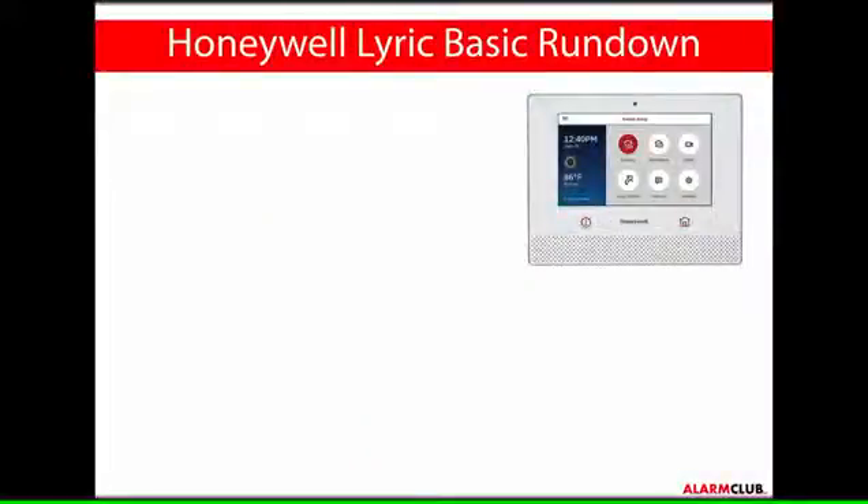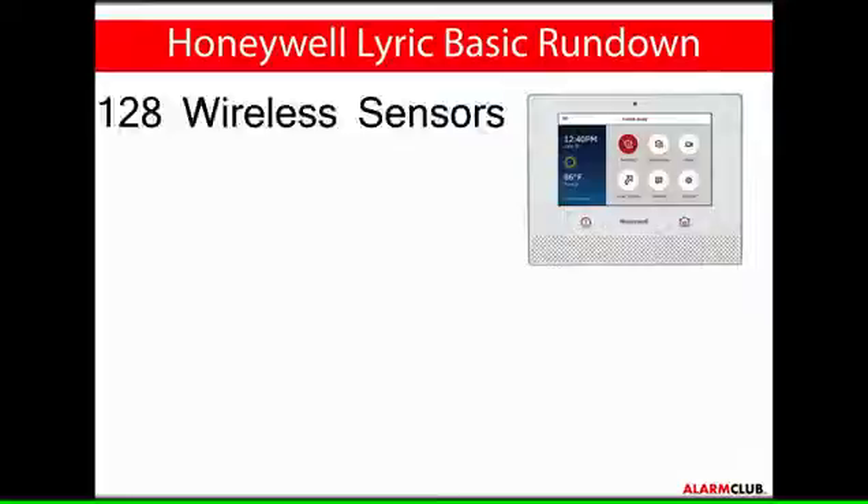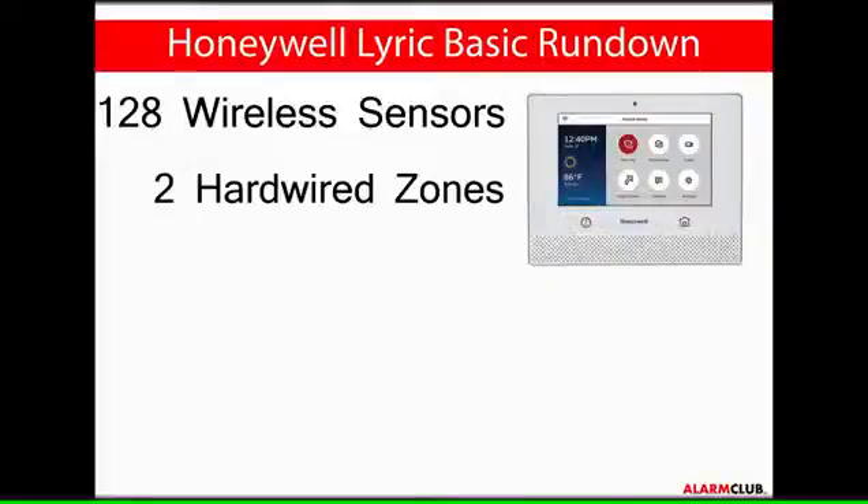Here is the Honeywell Lyric security system basic feature rundown. Use of 128 wireless sensors, with 64 being dedicated to the new 6-series sensors and 62 of the older 5800-series sensors. Future firmware updates will allow the Lyric controller to handle up to 128 Lyric 6-series sensors. The remaining 2 sensors are dedicated to 2 on-board hardwired zones.